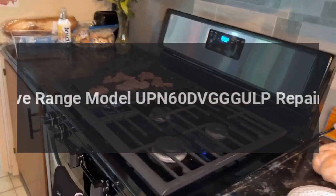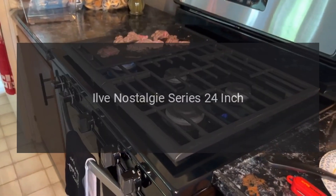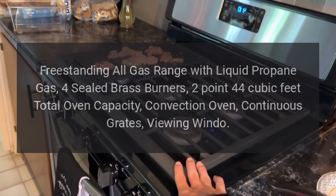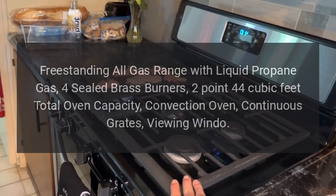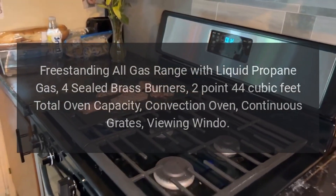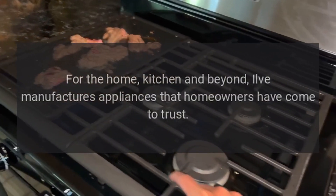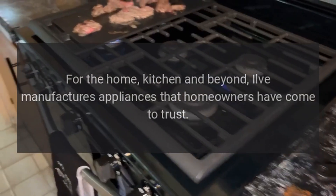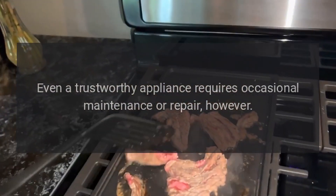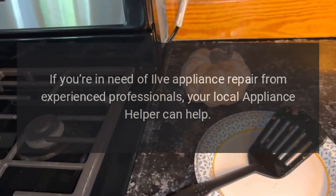Ylvae Range Model UPN60D VGGG ULP — the Ylvae Nostalgy Series 24-Inch Freestanding All-Gas Range with Liquid Propane Gas, 4 Sealed Brass Burners, 2.44 Cubic Feet Total Oven Capacity, Convection Oven, Continuous Grates, and Viewing Window. For the home, kitchen and beyond, Ylvae manufactures appliances that homeowners have come to trust. Even a trustworthy appliance requires occasional maintenance or repair, however. If you're in need of Ylvae appliance repair from experienced professionals, your local appliance helper can help.